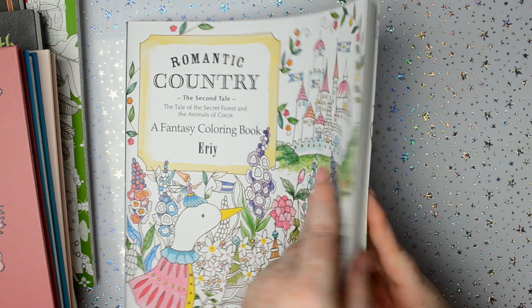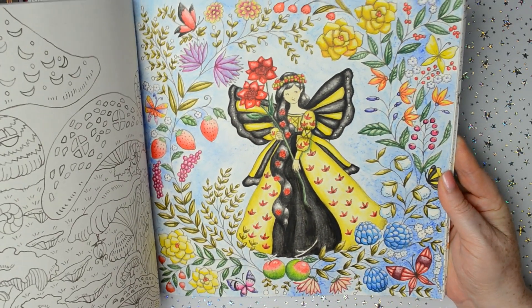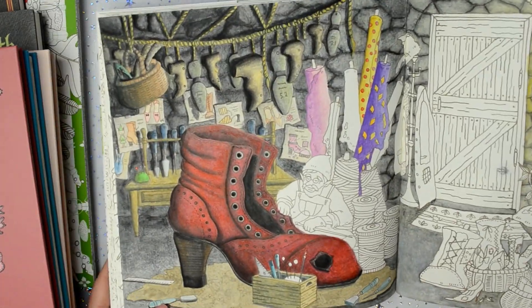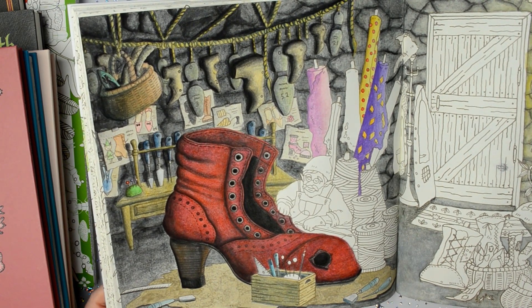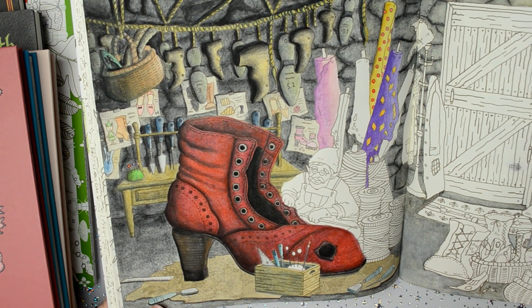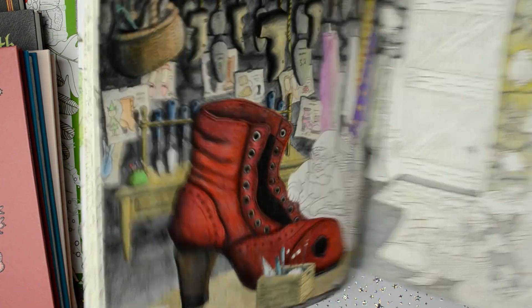Then this Romantic Country — I haven't finished. I did that one in Inktense in Romantic Country — that fairy. And this one is currently still in progress; I've been doing this for quite a while — in fact I haven't touched it for a long time. But I'm doing this with the Neo Colour too, and that's as far as I've got. I've got all the walls done and most of that side coloured in.